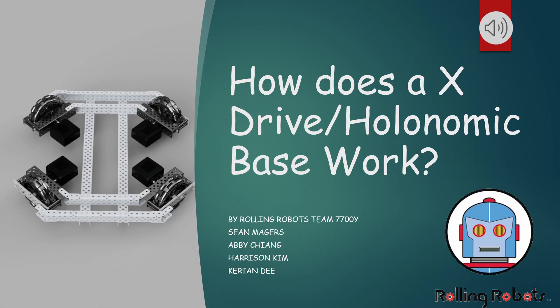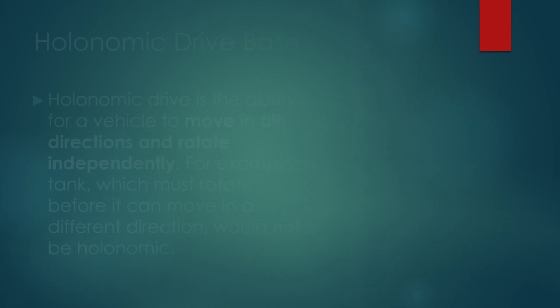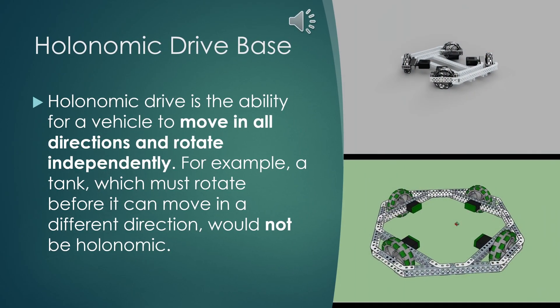How does an X-drive slash holonomic base work? By 7700Y. Holonomic drive base: holonomic drive is the ability for a vehicle to move in all directions and rotate independently. For example, a tank, which has to rotate before it can move in a different direction, would not be holonomic.